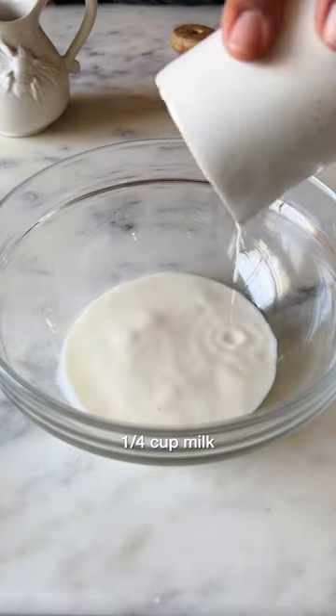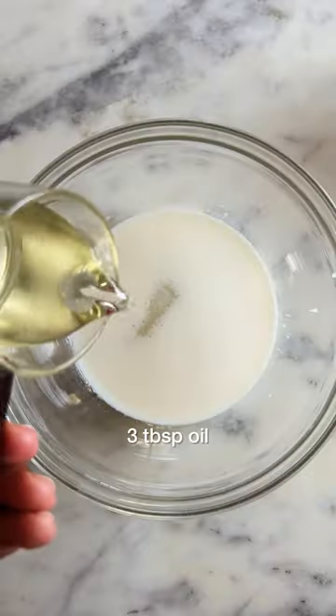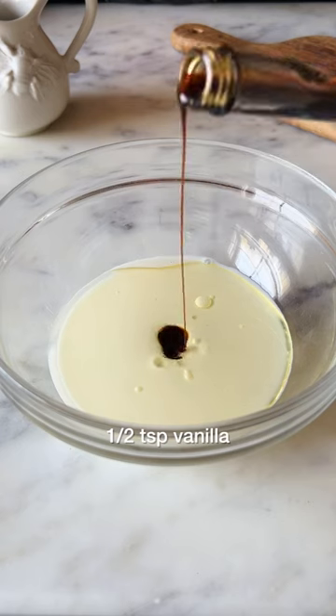In a bowl, first combine some milk and vinegar together, then add in 3 tbsp of sugar, 3 tbsp of oil, and some vanilla extract.